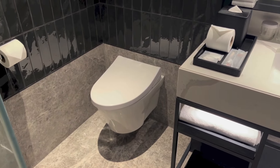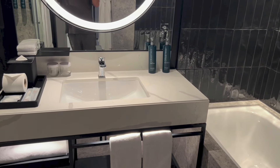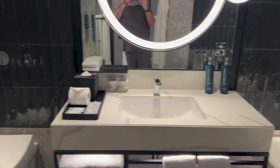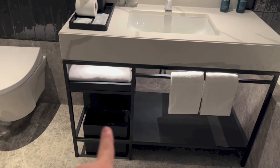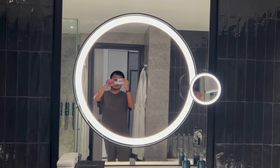Right there, we have the toilet. And in the middle, we have the sink, hand wash, body lotion, more bathroom amenities with towels, tissues, more towels below and a bin right there. Right above, we have mirrors with lights.